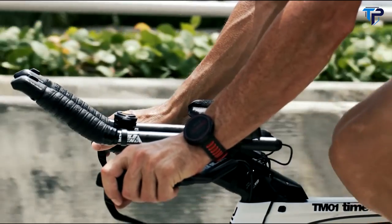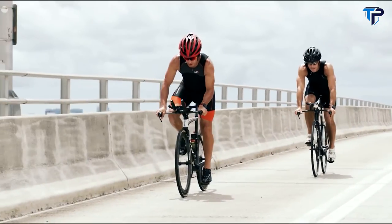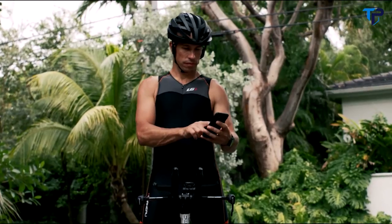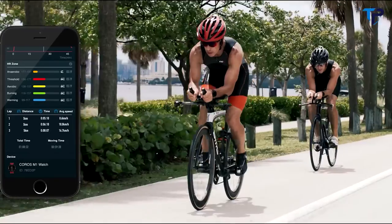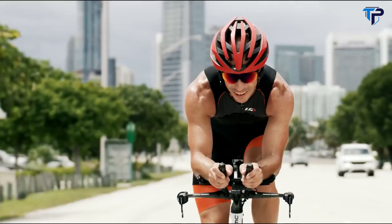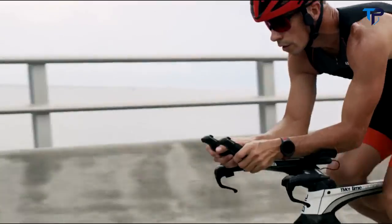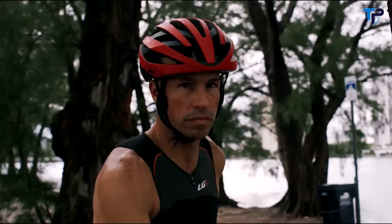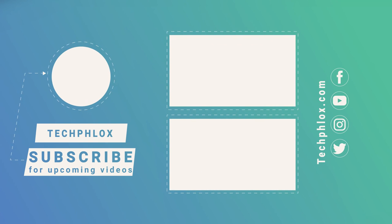Controls are right at your fingertips. With the smart remote, you can skip tracks, adjust volume, answer calls, and activate the safety light for maximum visibility. With the cloud-based Koros smartphone app, you can set and save routes, track ride data, share, and compete all in real time. All of this is integrated into a performance helmet that's sleek, lightweight, aerodynamic, and safe, giving you the power to stay connected and the freedom to love your ride.